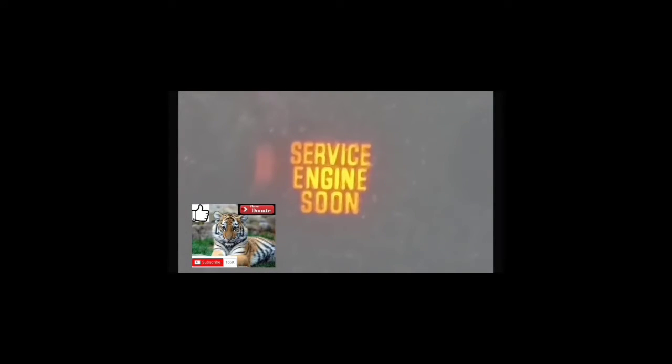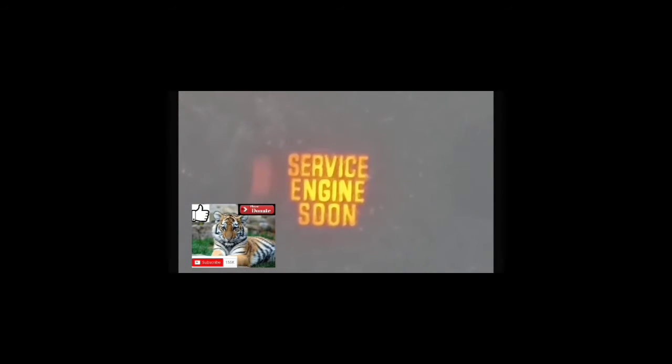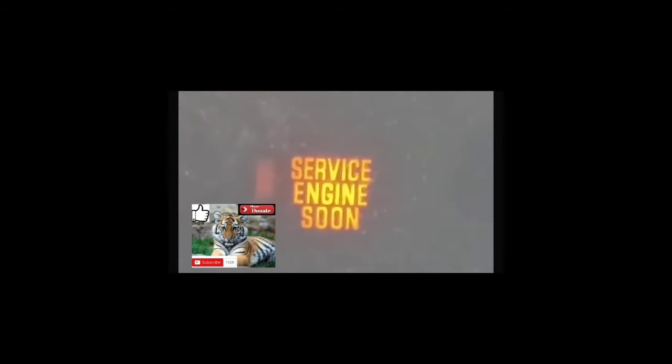This is the third part of the video. We're going to clear the service engine soon light from your dash and the car's computer. Put your foot on the accelerator pedal and count to 10 seconds. Once you do that, take your foot off the accelerator pedal, turn the car off, and then turn the car back on again. At that point, the service engine soon light should be cleared from your dash and the code should be cleared from the computer.